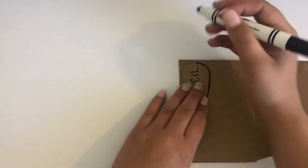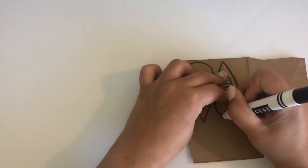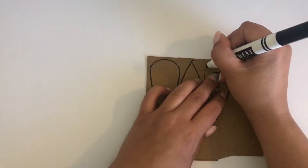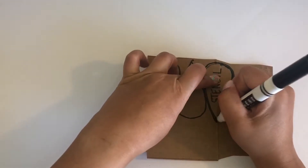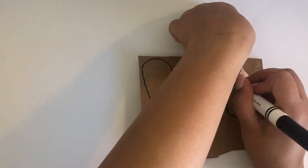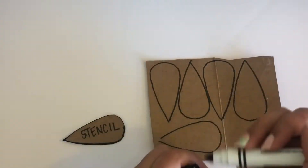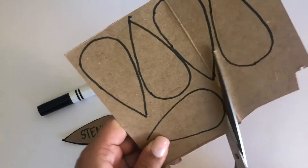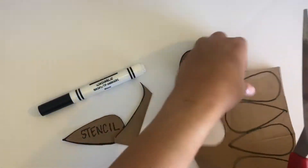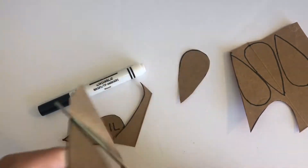Grab some more cardboard. We are going to try and fit as many petals as we can on the cardboard so we aren't wasting so much. Trace a petal design then flip it the opposite direction before tracing the next one. Next cut out all of your petals. You might have to trace and cut out more petals as you go. It's okay if you see the lines that you traced because you are going to show the pretty side of the cardboard anyway.